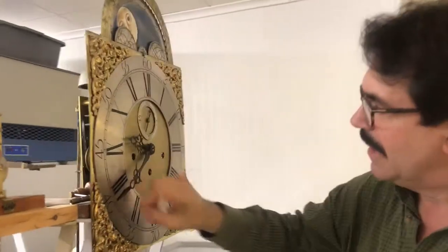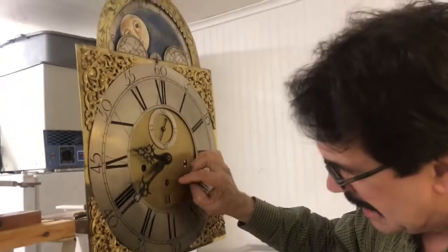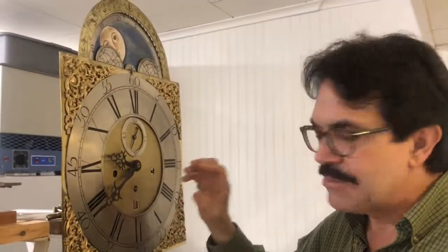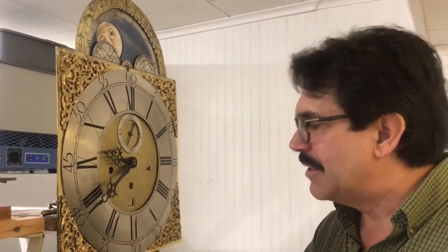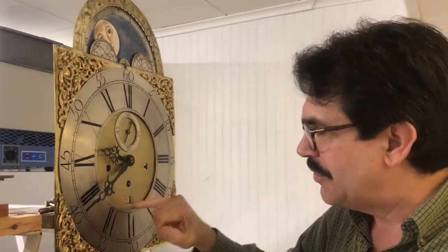Down here is the calendar aperture, but unfortunately this one has been soldered in. If it were working, you could put your hand under and turn the same sawtooth-type affair to the right day or date. This one has been deactivated many, many years ago.